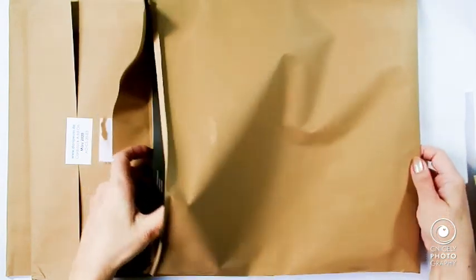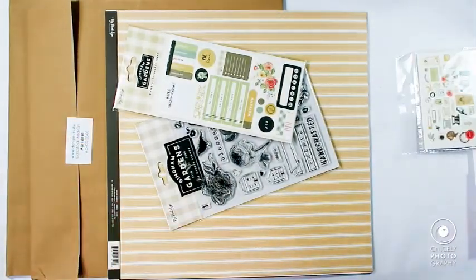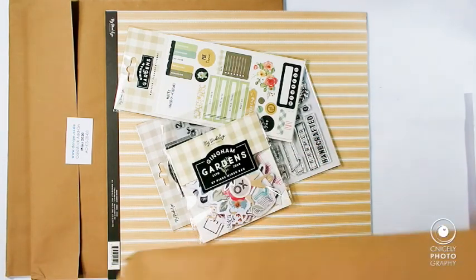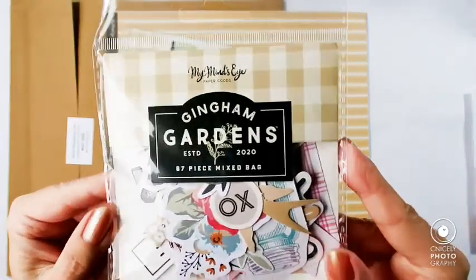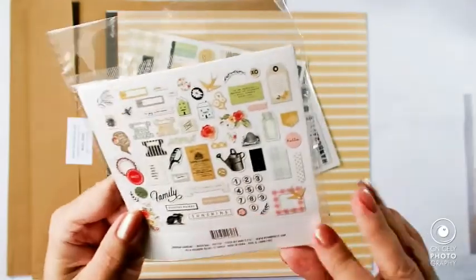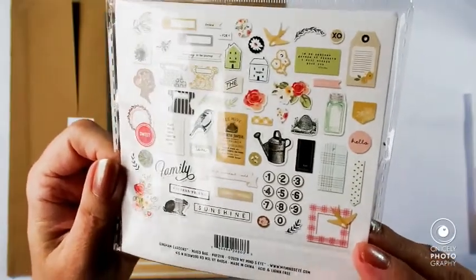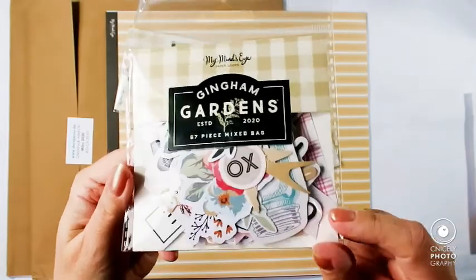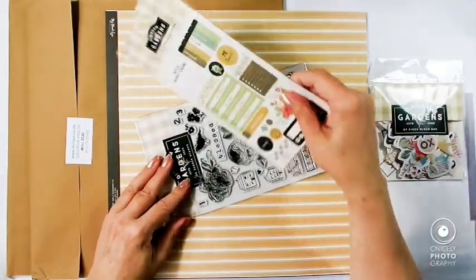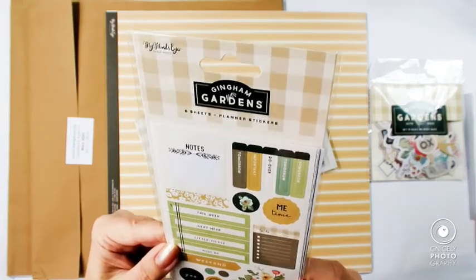So up comes the kit. First of all, we have the die cuts that are all on the back of the packaging. And then we have the stickers — they are six sheets of tunnel stickers.